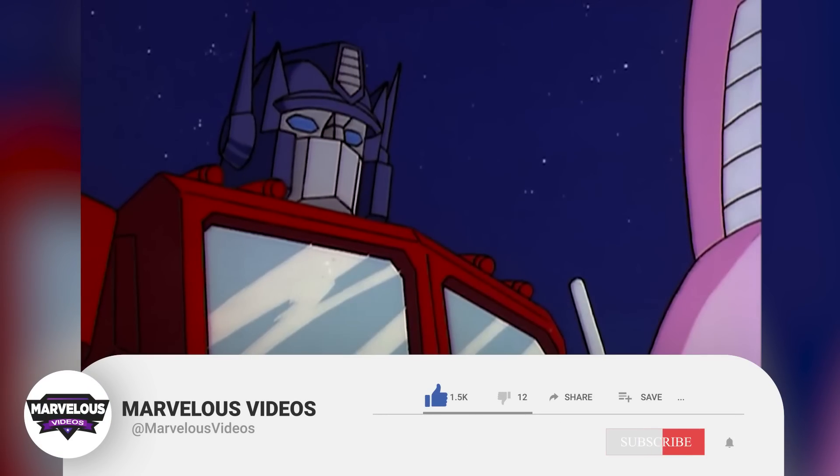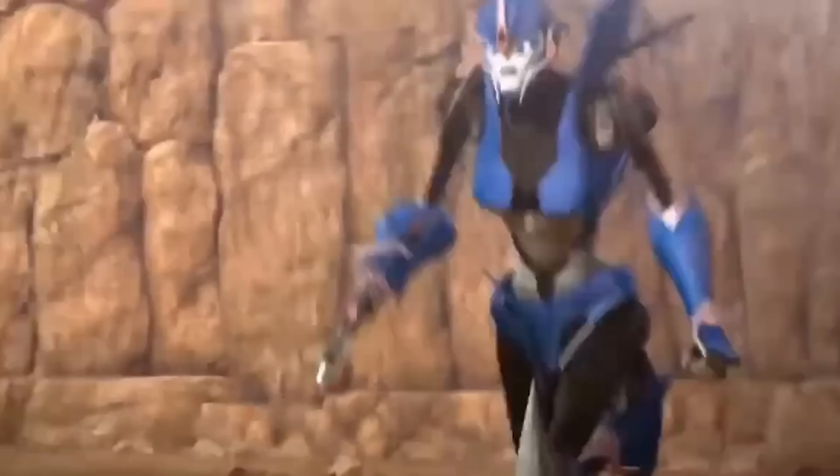Before we go into our explanation, we have a very small request. If you like our content, please support us by subscribing to our channel. This is a small click for you, but for us it means a lot. Thank you, let's begin.